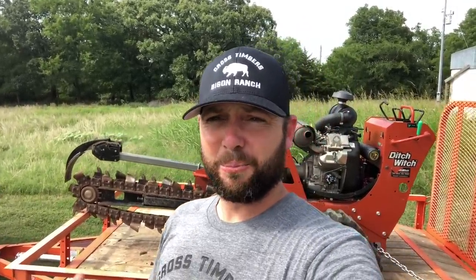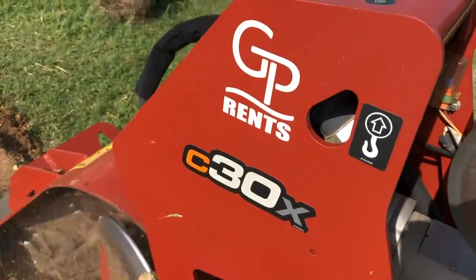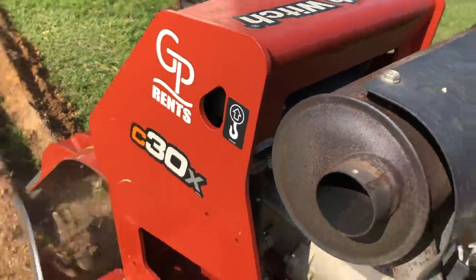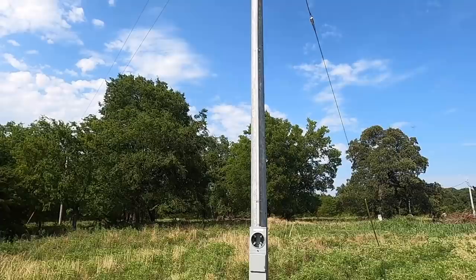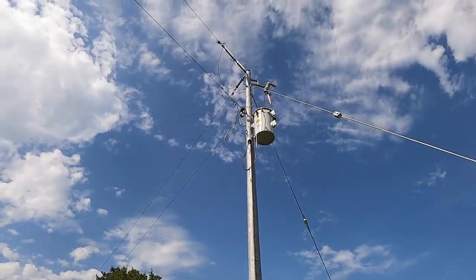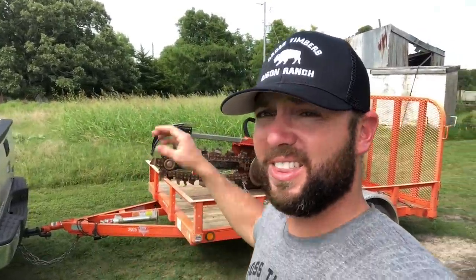I'm so excited to get the barn going and get that tin on it. It takes a lot of work, but the projects do not stop. What I've got now is this from GP Rents in Davis — that's where we get all of our rental stuff from. I've got a walk-behind trencher to put to use. I've got a pole and a meter set up, and I'm going to trench from there all the way to the new barn.